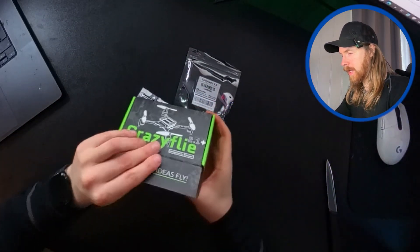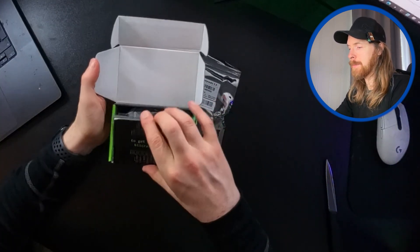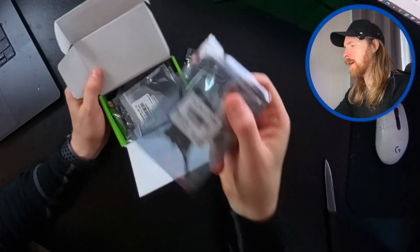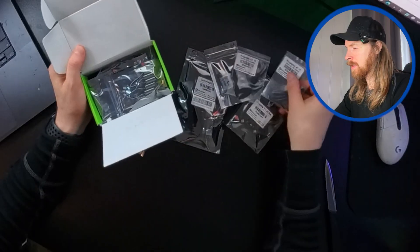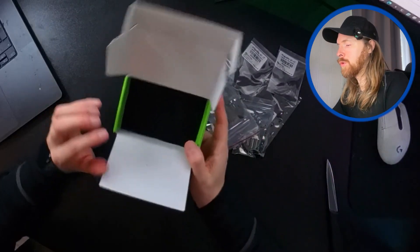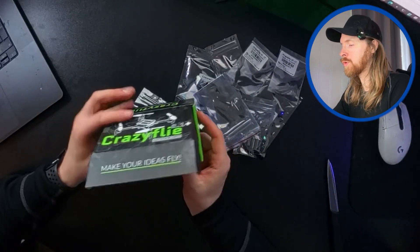Let's open up the drone here. This is just a very small, simple-to-learn swarm drone - I just got one. You can see there are a lot of different parts here, so we're gonna put everything together and then we're gonna use AI to actually help us with the code to get this flying.